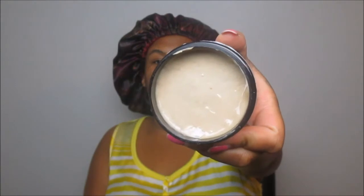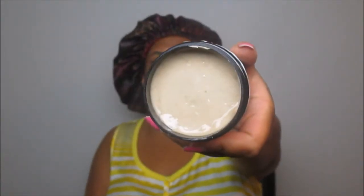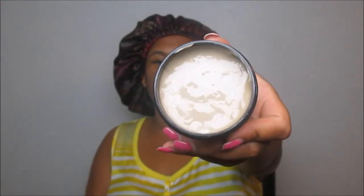This is the actual deep conditioner and it smells so phenomenal — it really does have that nutty scent. It reminds me of a body wash and body scrub that I used from Tree Hut. You can pretty much leave this deep conditioner on for 20 minutes, or you can leave it on longer for an even more intensive treatment.